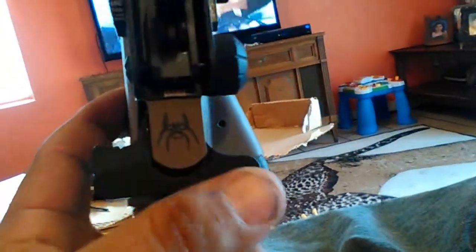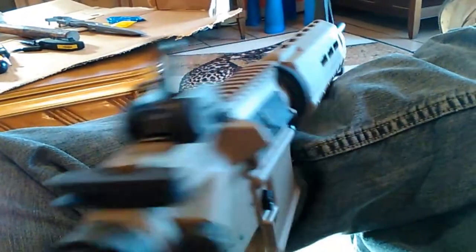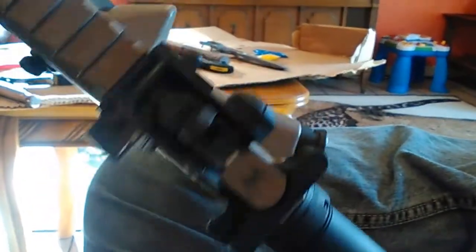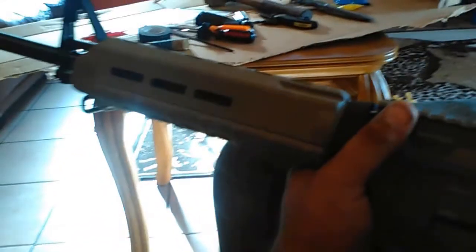We're all done, got everything on there. I was gonna get a Spikes logo Magpul-style rear sight — it's really a copy of the Magpul, it came with my Colt 6920 upper. The handguards went on nice. I don't have the flash hider because when I told the guy I wanted the A2, he charged me for it but didn't put it in the bag, so I gotta go back to the gun show tomorrow.